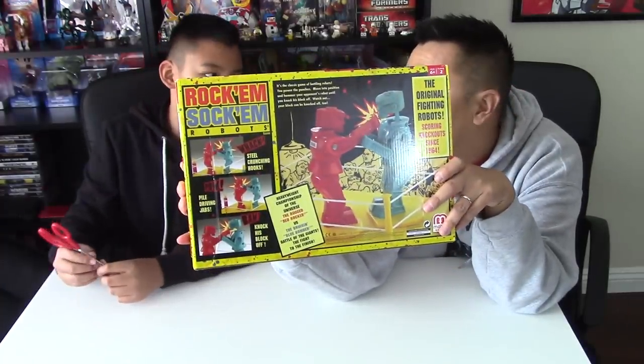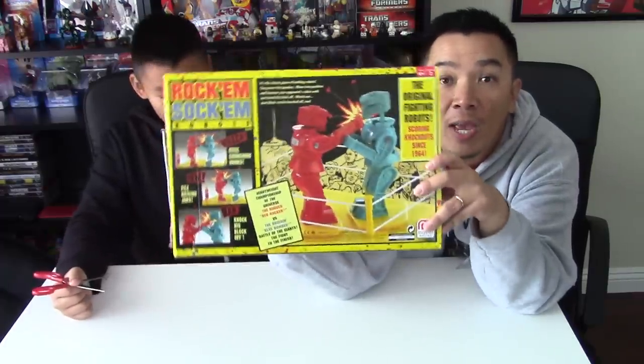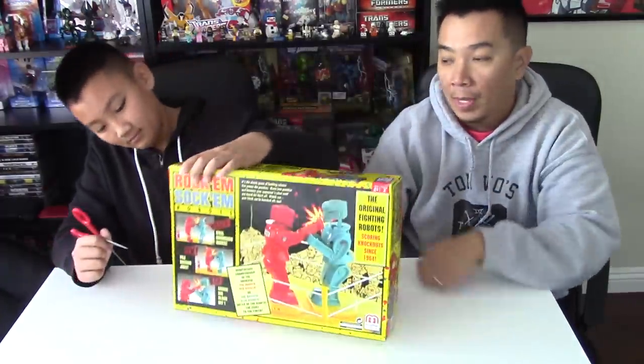We're going to do best out of... five? Best out of five. First to five. All right, so let's go ahead and open this guy up. Do it, man.